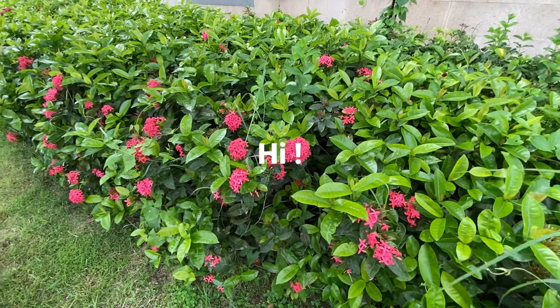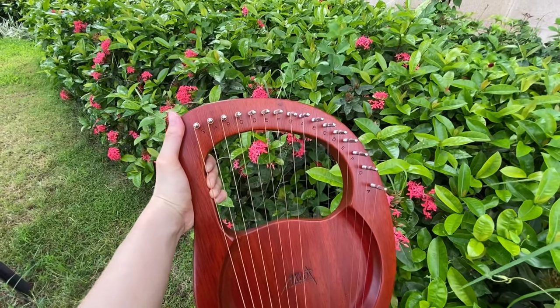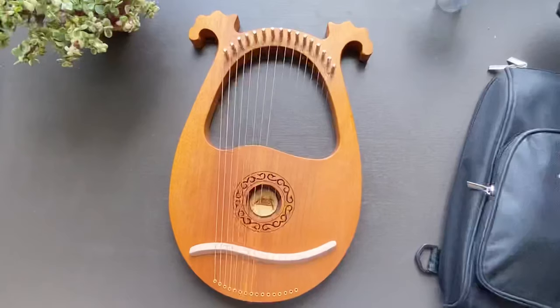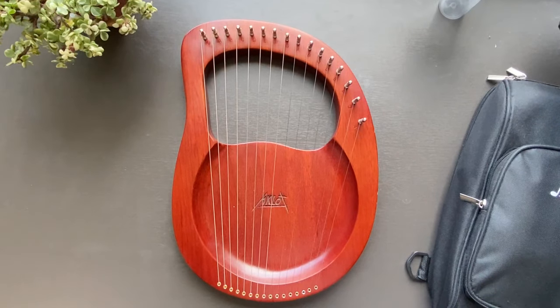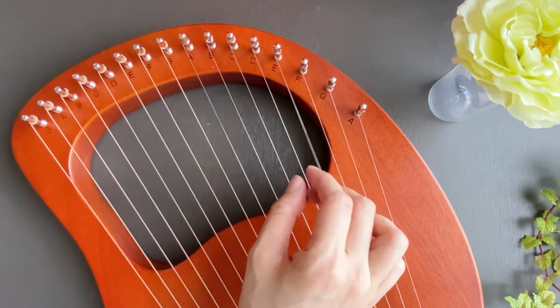Hi everyone, I'm Samantha, and I've been playing the lyre harp for over 7 months now. What I play is a modern lyre that looks like this, and this, and this. I've been teaching myself and making videos of what I've learned.